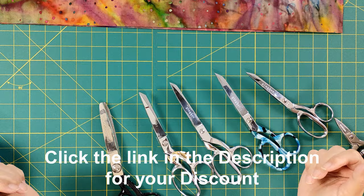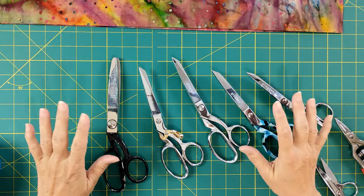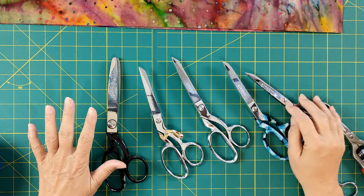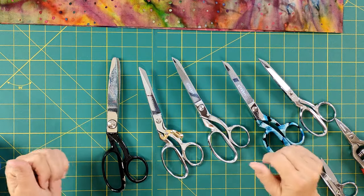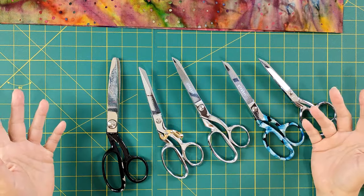I want to show you this — I started pulling all my cutting utensils, and it was kind of funny to see how many I have and for what different purposes. It's just interesting to see the progression of what we've come through.